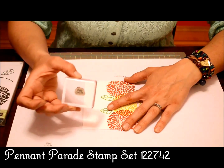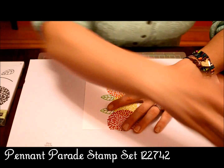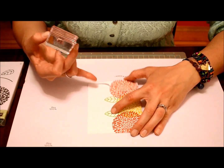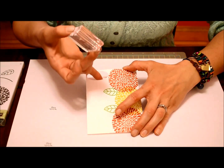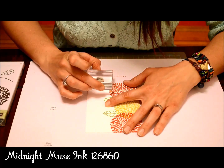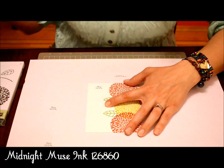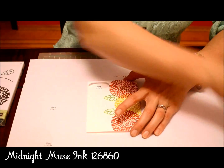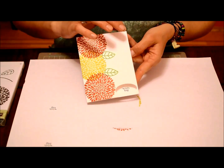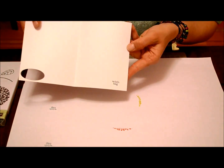We're going to take the Wish Big sentiment from the Pendant Parade stamp set. Once we've inked up the sentiment in Midnight Muse, we're going to stamp through the oval punch onto the other side. So now when we open the card, the Wish Big is still visible on the inside.